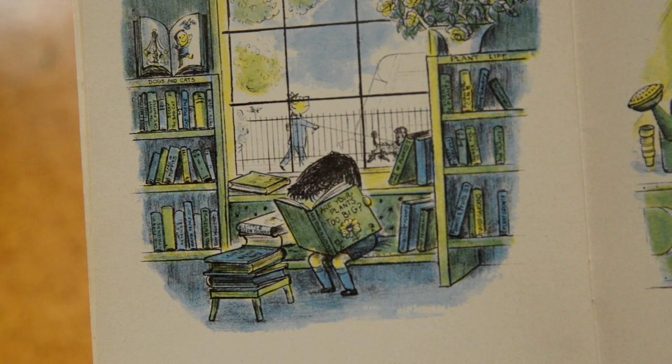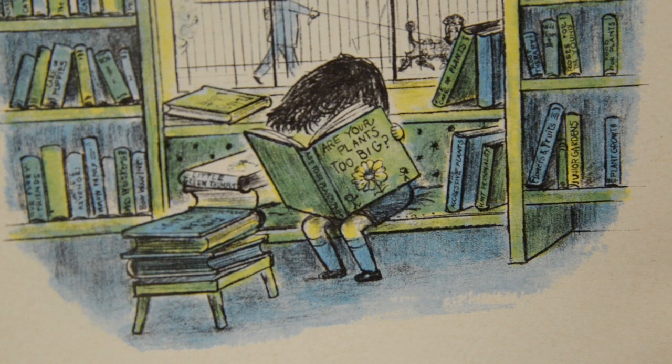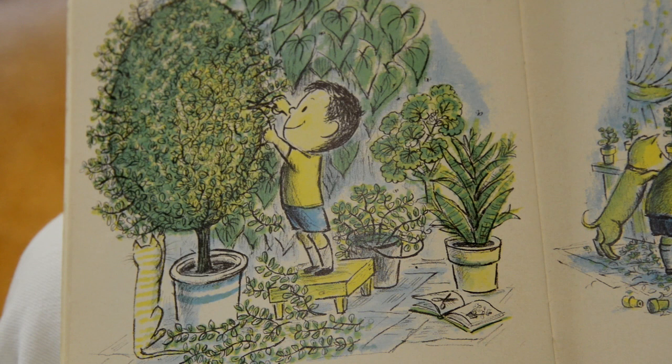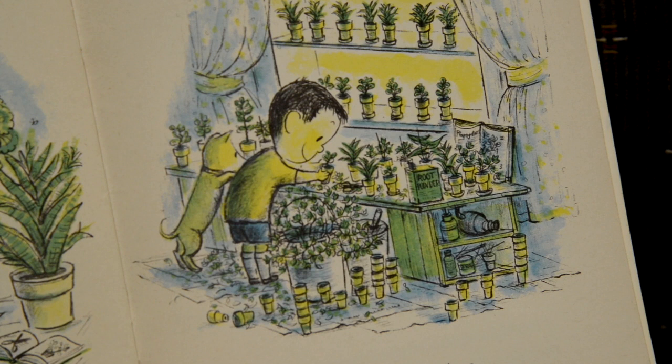Tommy ran all the way to the library and looked at every book they had about plants. Finally, he found just the right book. Can you see he's reading a book and it says on the cover, 'Are your plants too big?' Then he ran to the plant supply shop, bought some things, and hurried home. I wonder what he's going to do. When he got home, he did what the book said to do. He cut and trimmed all the plants — it was just like giving them a haircut. Plants like to have haircuts. Then he planted the cuttings in little flowerpots that he bought. The book said they would grow. Look at all those little plants that Tommy's been able to make from the big plants.